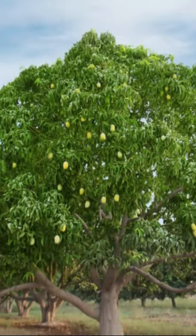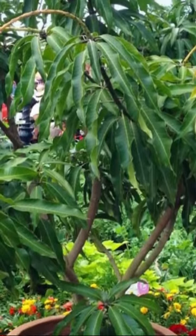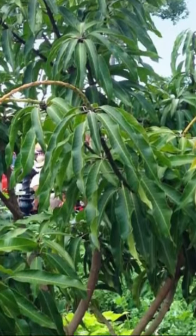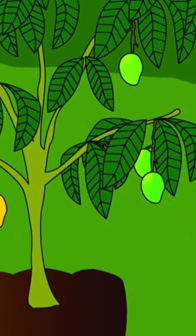A mango tree requires a lot of space to grow, but if you're short of space or living in a colder climate, growing a mango tree in a container is a great option. Watch till the end to learn how to grow this delicious tree in pots.